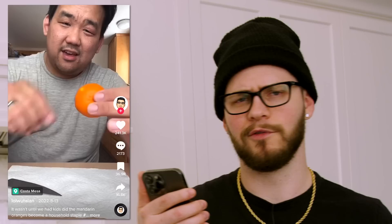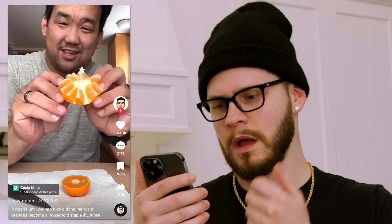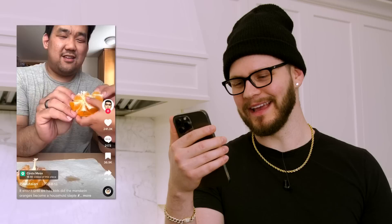Sometimes TikTok doesn't clutch with these life hacks. Have you ever seen the one about the orange? If you cut it in the center, you can just pop it out like this. As a Florida boy born and raised, oranges is my thing — we got to try this. All you need is three things: an orange, a knife, and your fingers.